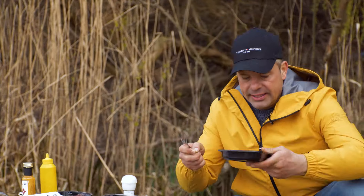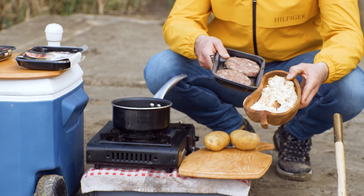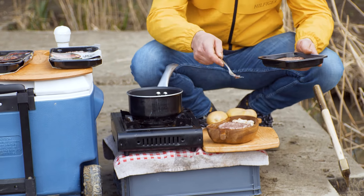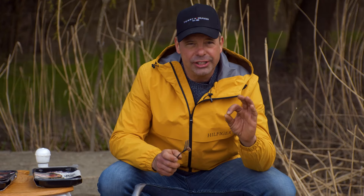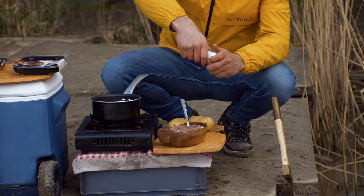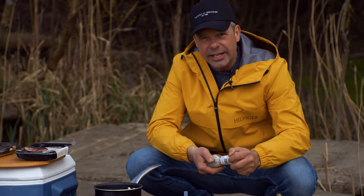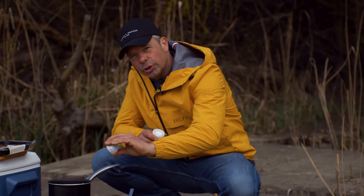Ehhez azt kell tennetek, hogy egy zsemlét vízbe áztattok és kicsavartok, majd egy keverőtálba tesztek. Ehhez hozzáadtok két kiolvasztott vadburger pogácsát – ez a termék fagyasztva kapható. Mindenfajta ízesítés nélkül, mivel a hús nagyon finom és ízletes, csak egy kis sót és borsot teszek még hozzá, hogy a hozzáadott zsemlét egy kicsit feltuningolja az ízeket. Tojás hozzáadása nélkül egy nagyon finom, könnyű és ízletes húsgolyót lehet bőolajban sütni.